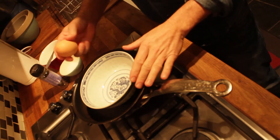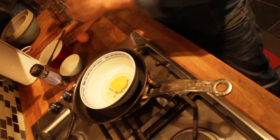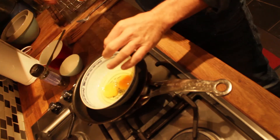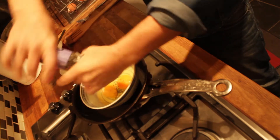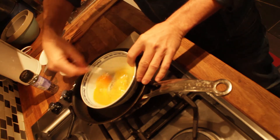So the first step is to crack two eggs into a bowl, add a little bit of salt and a little bit of pepper, and whip the eggs.